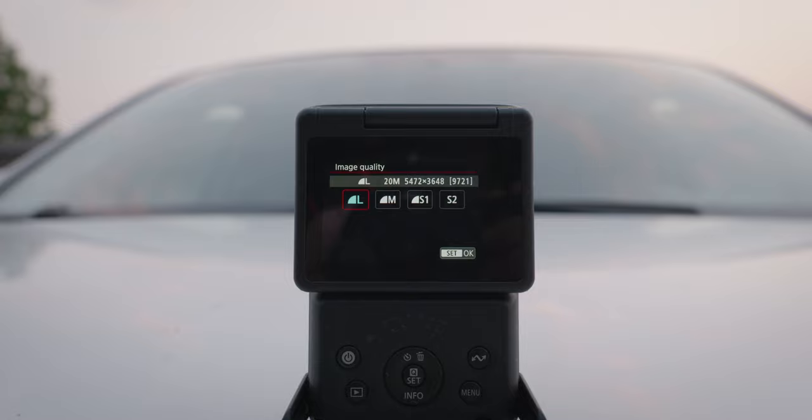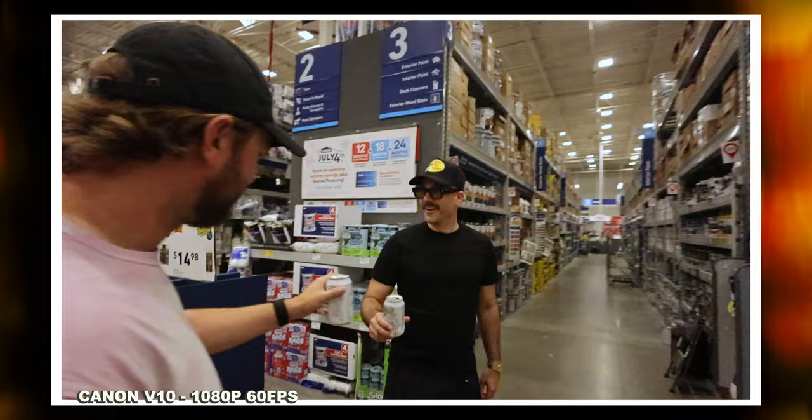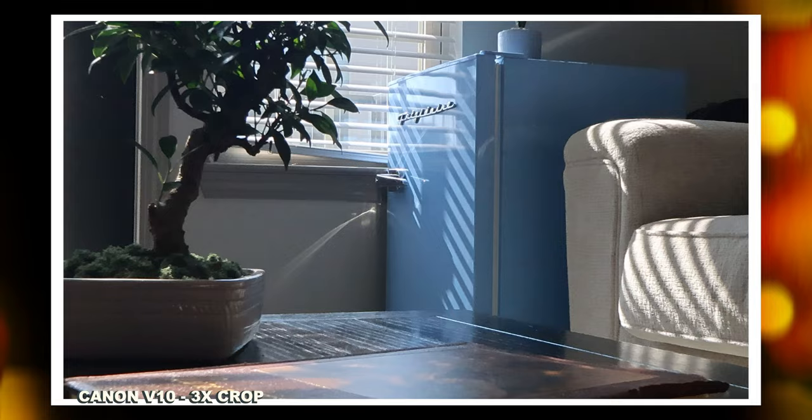Other things it's able to do: 1080p at 60 FPS, and it does have various different digital crop modes, so if you need to punch in on this 19-millimeter F2.8 lens, you do have that option.